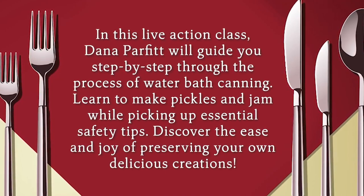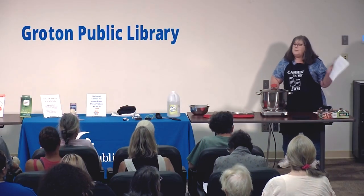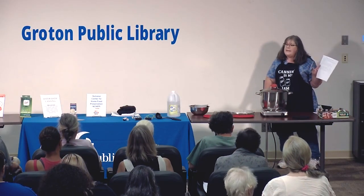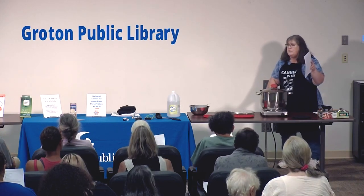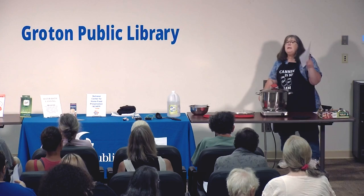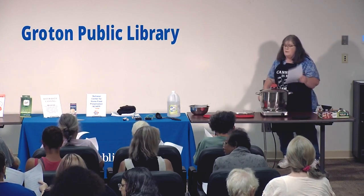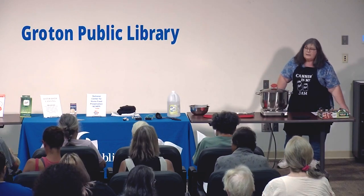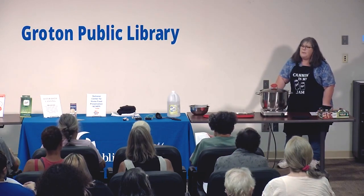Thank you all for coming out. I hope everyone got the handouts from the back because the two recipes we're making tonight are in there — those are the two recipes you may have just sampled. That blueberry jam is the blueberry jam we're making, and those pickles are the recipe we're making. What you'll see in those recipes: these are called small batch recipes.